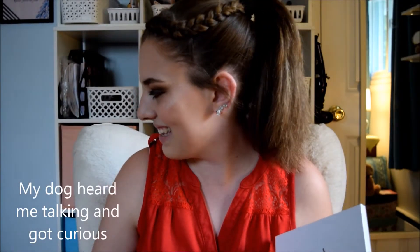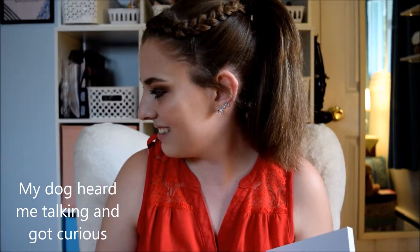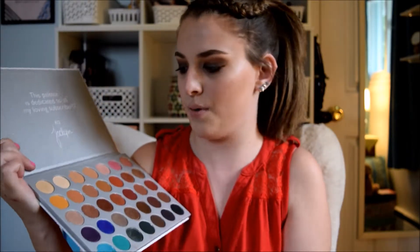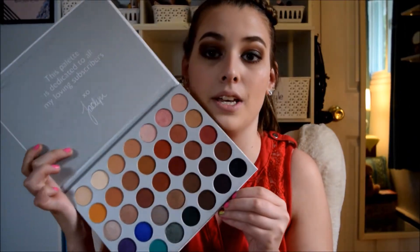The reason I want to swatch all the colors is, one, I am actually wearing a majority of the colors today on my eyes. Two, it is such a great palette. I've used it multiple times, and luckily, it's not like a crime scene. I went to Ulta recently, and it was a crime scene.